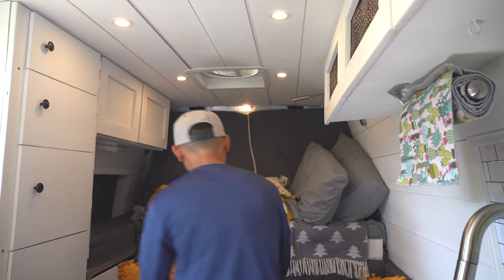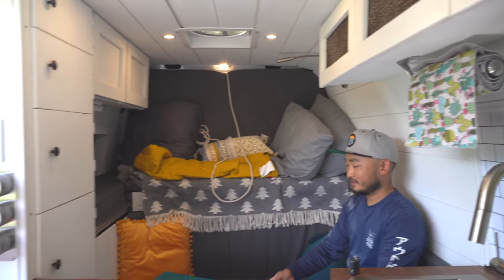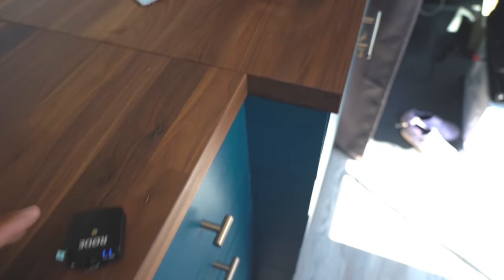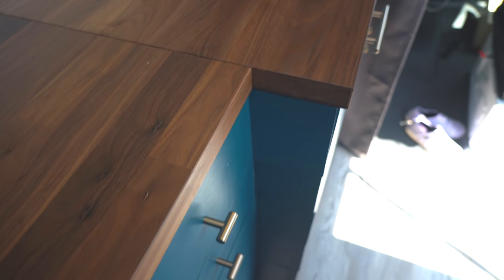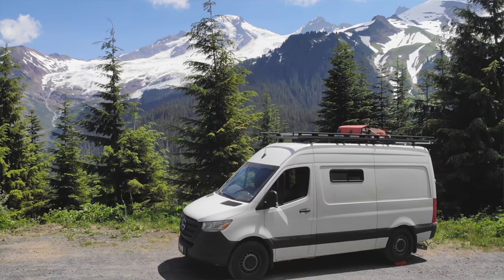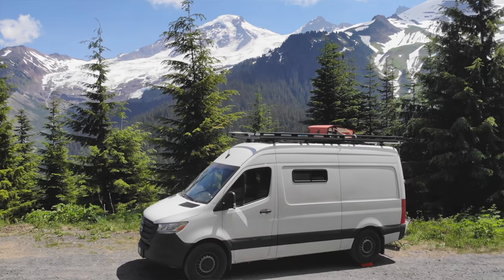There's so much space in here when it's converted. For the bathroom, I had to make a decision - either match its width all the way down or push it back and keep it a little more narrow. I'm really glad I made it narrower because a few inches of width makes a huge difference in a van. We actually slept here last night in this location - check out this view. Not a bad view to wake up to.